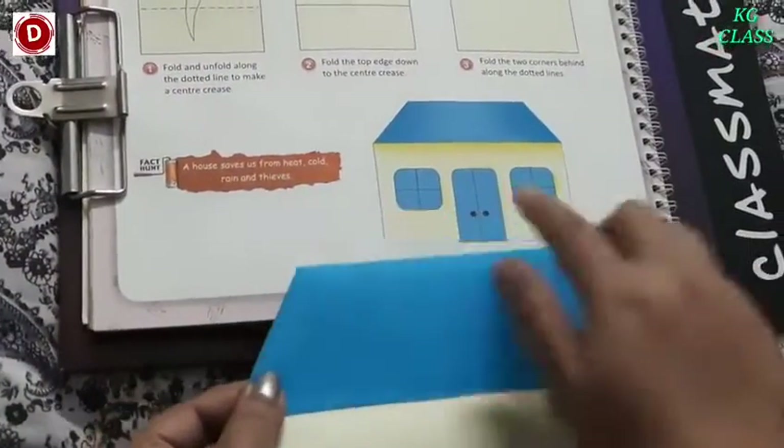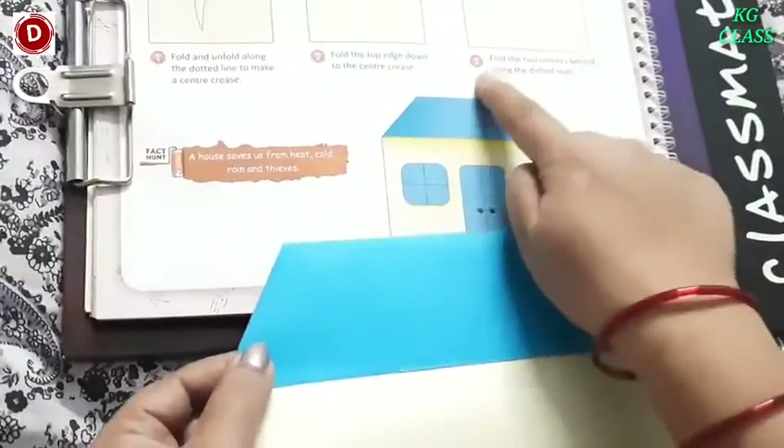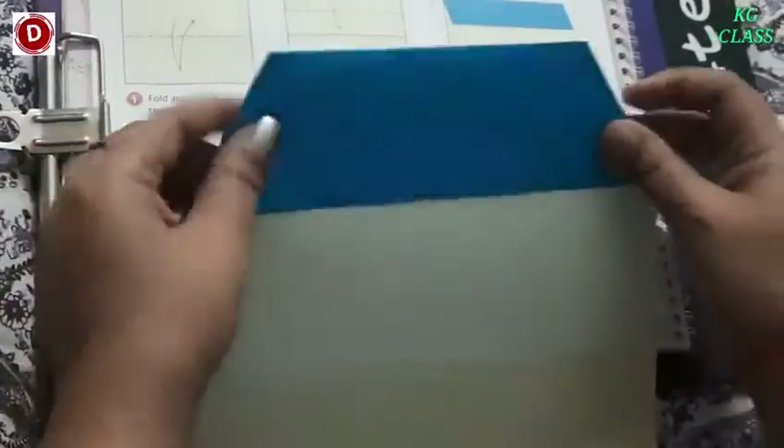Now children, a house is incomplete without a door and windows. Third part is over. Fold the two corners behind along the dotted lines.